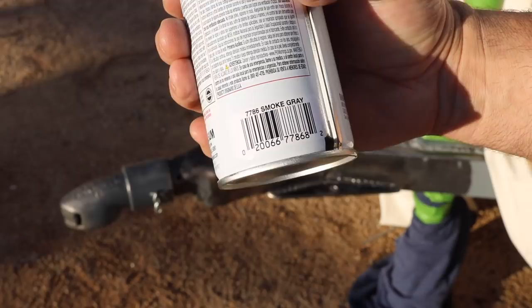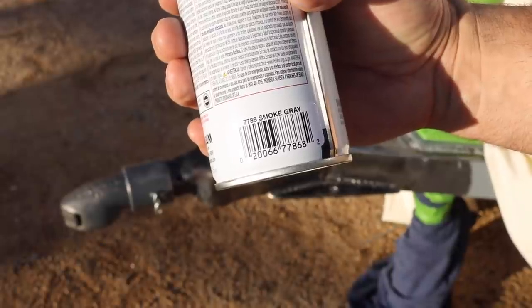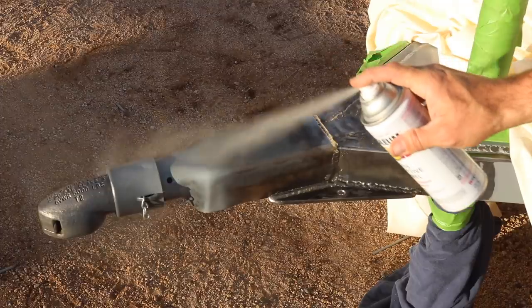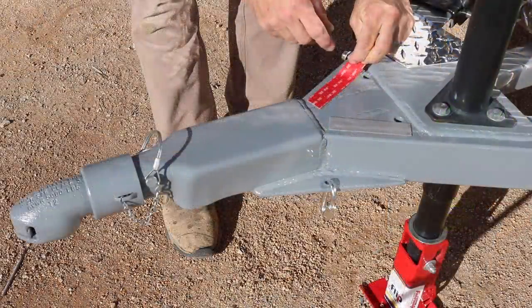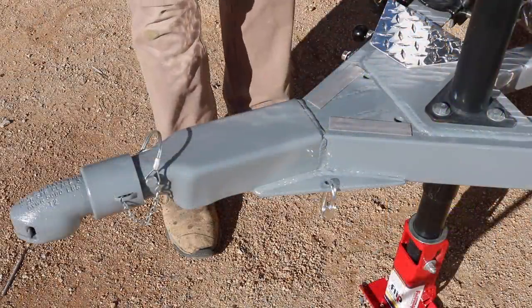As usual, I finished it off with a little homesteadonomics gray, also known as smoke gray in Rust-Oleum, and then I added a cool piece of aluminum trim that I think really makes it look sharp.